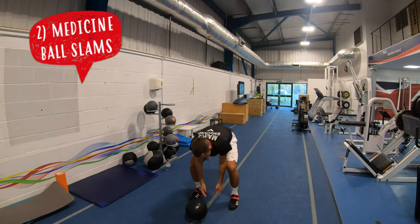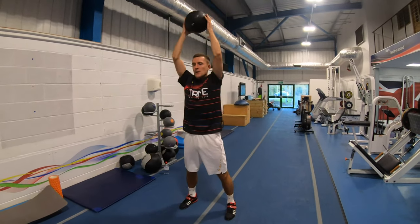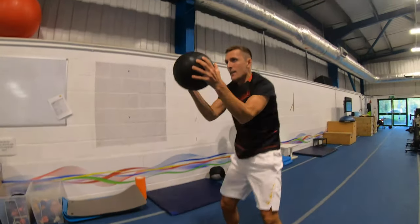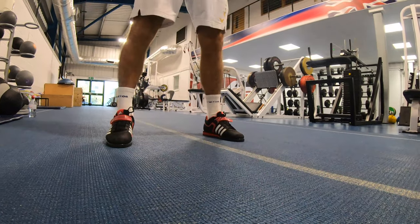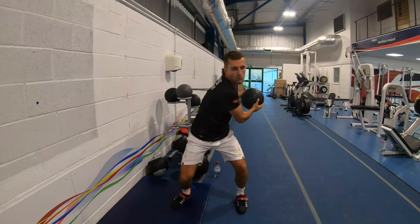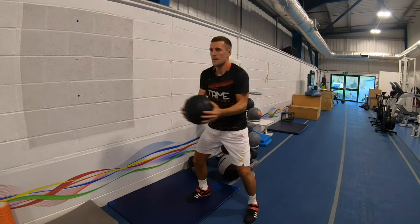Next up we have two variations of med ball slams. The first variation is to slam the med ball into the ground — this is a great exercise for badminton players as you use your shoulders and core to generate the slamming power, which you also need in badminton. As you can see, Greg is generating extra power by going up onto his toes. The second variation complements this as it works on your rotational power, which is what you need for a bigger smash.